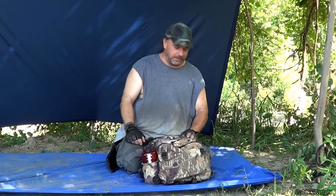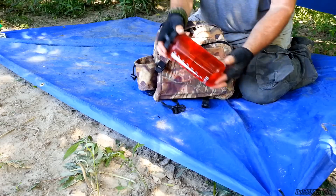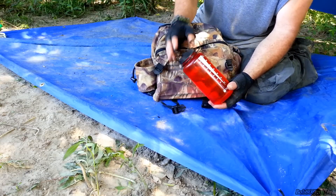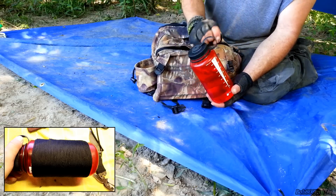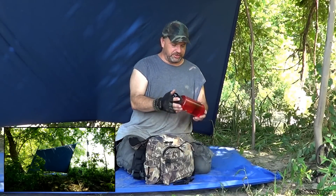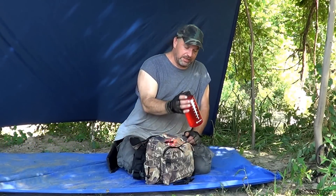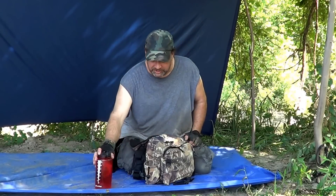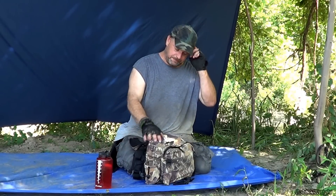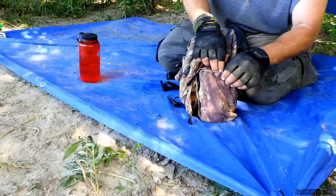Starting on the side pocket here - we have a Nalgene water bottle, 32 ounces of water. I had a bunch of 550 paracord wrapped around it but I used that to put my shelter system together, so the 550 is gone. I've also got a lot more water with me just in case, because it is over a hundred degrees today.